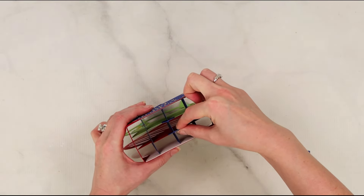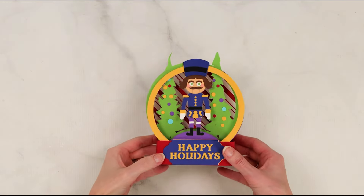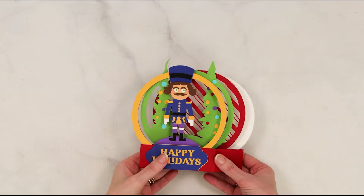I think I put four to six in each file, but you can of course duplicate them if you wish to have more. All right, our card is completely finished! You can now collapse it completely flat so that you can add it into an envelope.